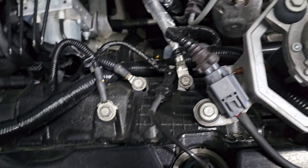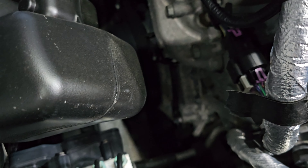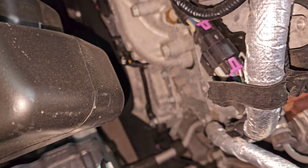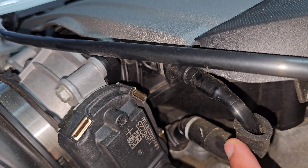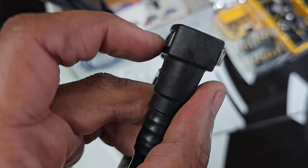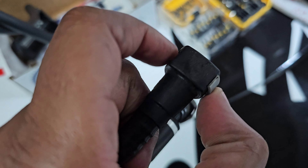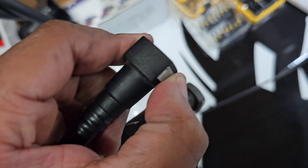We're going to remove this 10mm bolt right here. You're going to remove your PCV line. To remove your PCV line, just push the tab in. As you can see, one side is in, the other side is out — just push the side that's out in, and it should release the tube.